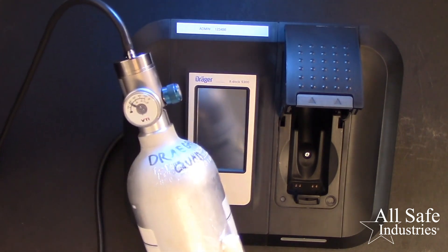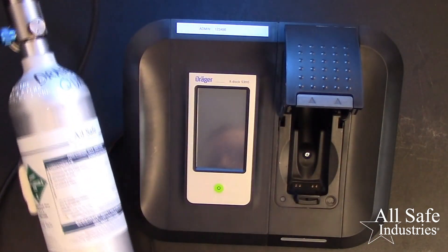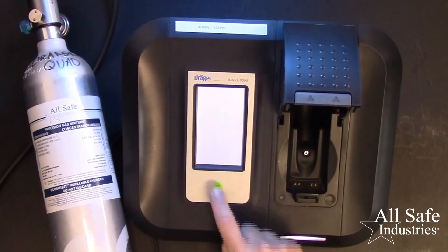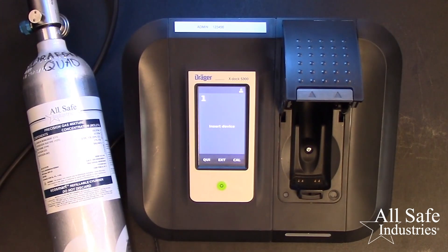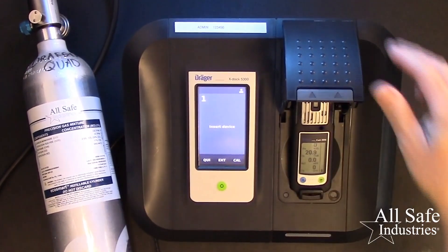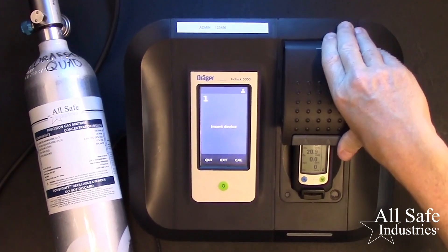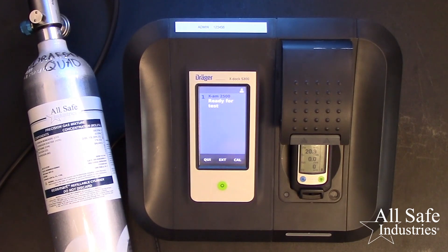Check the gauge that you have pressure on the cylinder and then fully open the pressure-demand regulator. Turn on the X-Doc and let it go through its warm-up sequence. To begin, simply lay the meter in the cradle and close the lid. The X-Doc can be programmed to automatically begin the pre-programmed choice of quick bump, extended bump, or calibration when you close the lid. If you begin with the bump test and it fails, the X-Doc will automatically perform a full calibration.